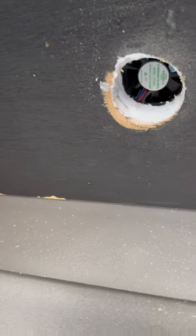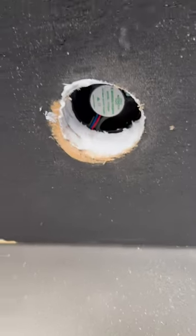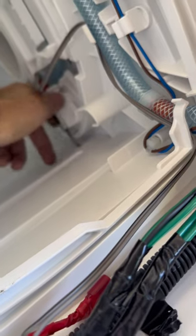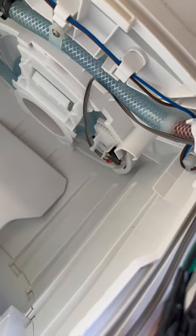Here we are - we've got the fan in there, screwed in going through the bottom. You can see the hole there, I can tidy that up shortly. When it's on it gets all that air out. I've got the switch tucked up here, screwed in, and as you turn it that little metal piece flicks this switch on, and then as we close it, it turns off.